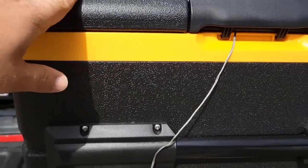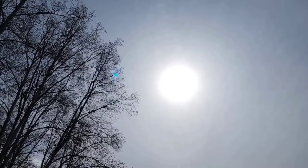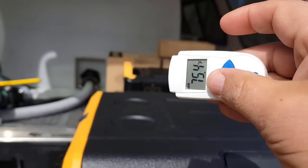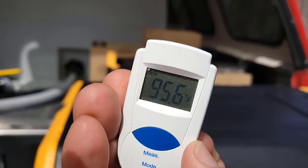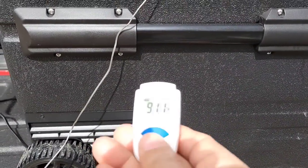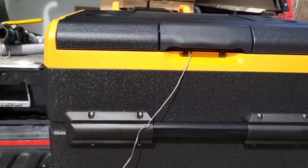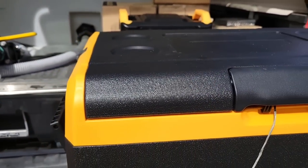One thing I just noticed is that this is a black cooler and the sun is beating right down on it. Let's take a look and see what the surface temperature of the outside is — I've got this little gadget here that tells you the surface temperature. The surface temperature of that part of the cooler is 95, almost 96 degrees. The side is 91 degrees, and it's definitely a lot hotter than the actual ambient temperature out here, which is about 65 to 67 degrees. You can see that the dark surface is sucking up a lot of that sun.